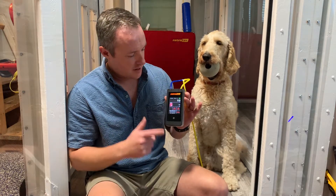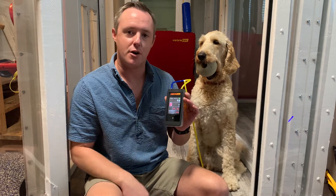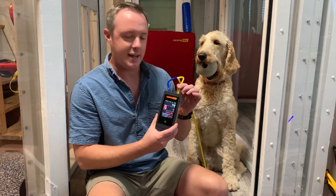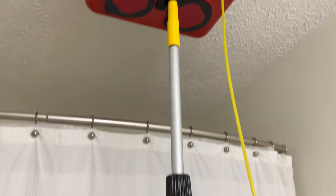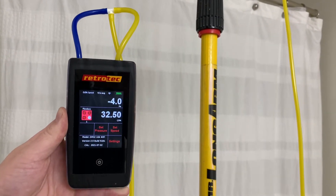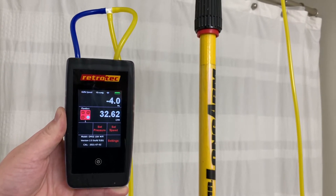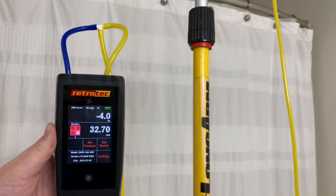On channel B, set to CFM, that's where we read our flow — reading it here with our yellow port. As you can see, we have the flow box set up to read a bath fan. We have an extension pole screwed into the handle — any type of extension pole used for painting can screw into the handle on the flow box. We can see that this fan is pulling about 32 CFM.